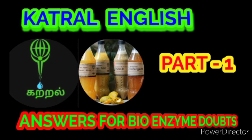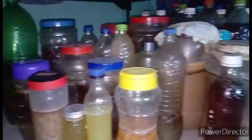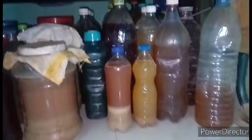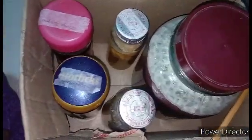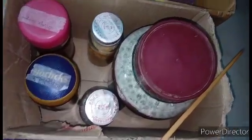Question number seventeen: can we add different bioenzyme as a starter? Different types of bioenzyme can be added as a starter for cleaning purposes. However, if you are going to prepare edible enzyme, the same type of enzyme must be added as a starter. Question number eighteen: should you add clear or pulpy enzyme as a starter? Both clear enzyme and pulpy enzyme can be added as a starter.